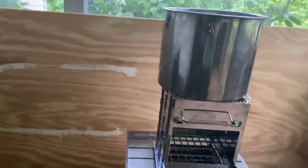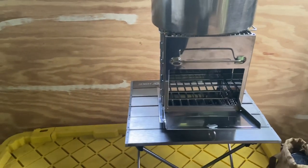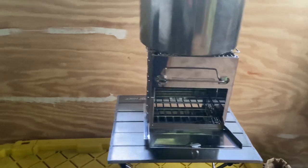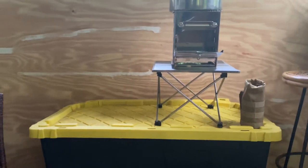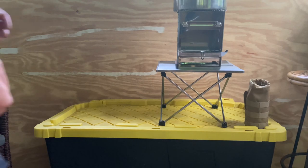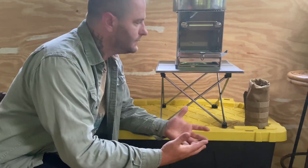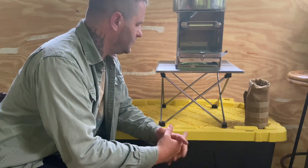The whole thing — the pot, the stove, the water bottle, and the table — I'm probably looking at about seven and a half pounds, which is not bad for a camp kitchen. It's also going to allow me to add some other items, maybe my stainless skillet. I could easily put a ten inch cast iron skillet on there, no problem whatsoever.